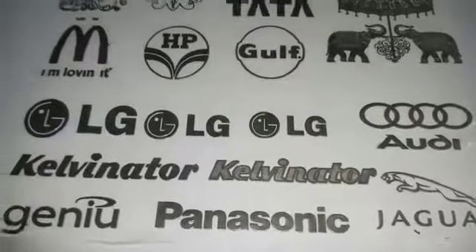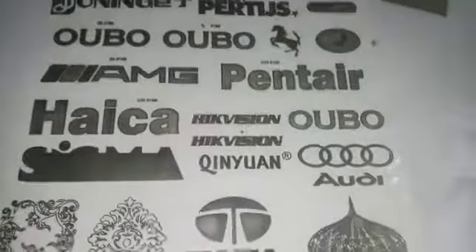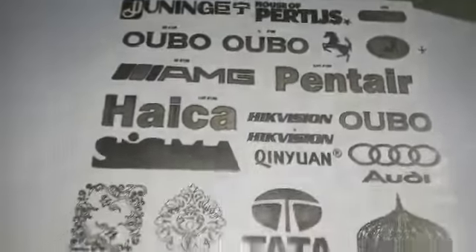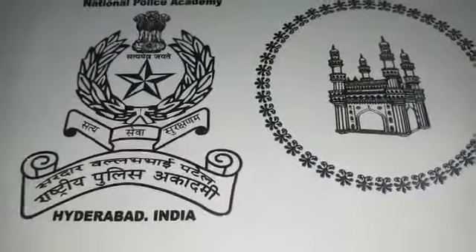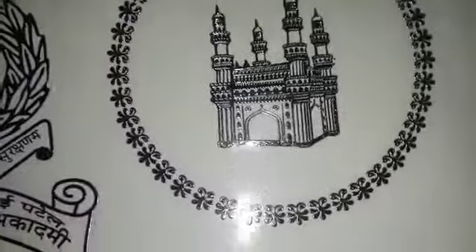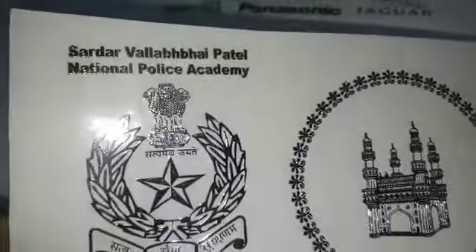This is a different type of logo. This is silver color. The same thing in gold color.